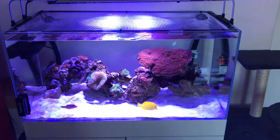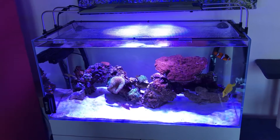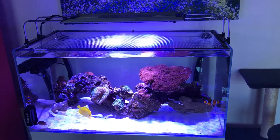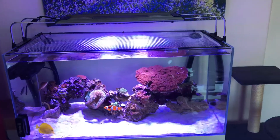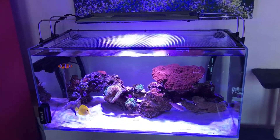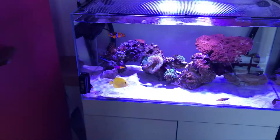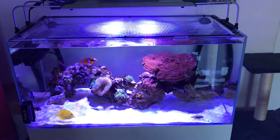A similar-sized system like the Red Sea Reef 250 retails around £899. It probably has better glass and a stronger feel, but I didn't like the sump layout — it was quite a small sump, the RO reservoir wasn't big, and it sat on top of the rest, making it difficult to access based on the videos I saw.